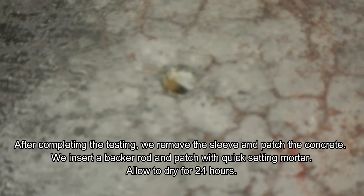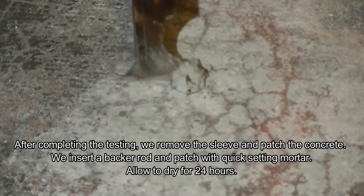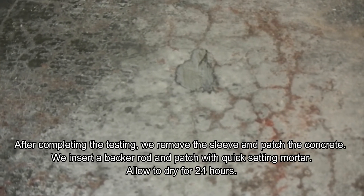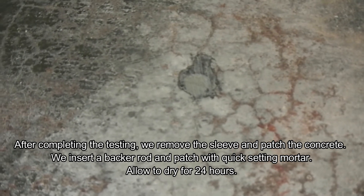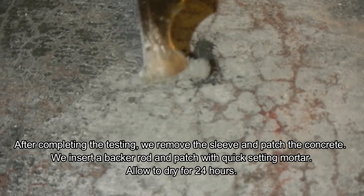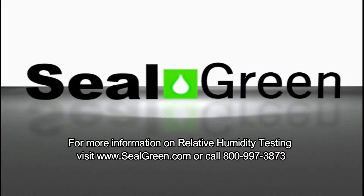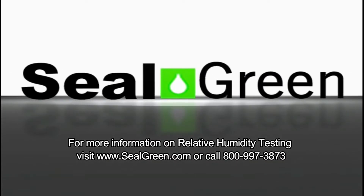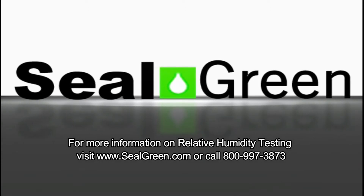We add the mortar and fill the hole to about half an inch in depth, then scrape it so it's even with the floor so when it dries it looks like there was no hole there. After we finish you'll have a perfectly repaired floor. Leave it for 24 hours before putting any water on it or doing anything to the floor. For more information on relative humidity testing, visit www.clgreen.com or call 800-997-3873.